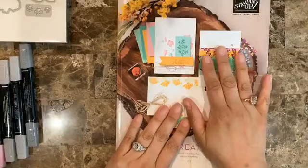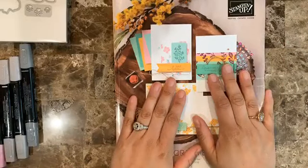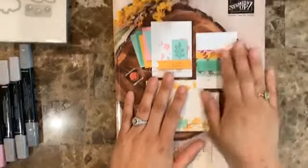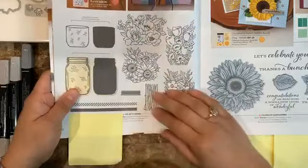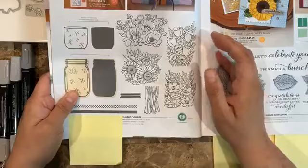We have a new catalog, and with that we have a catalog kickoff party. I wanted to show you the suites we're going to be using. One of the suites is the Yard of Flowers, which is definitely one of my favorites. I love all the flowers on this one.